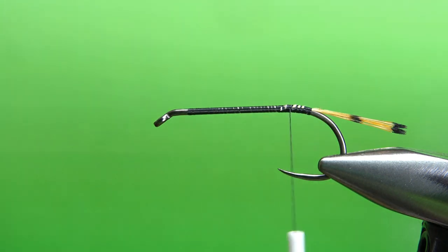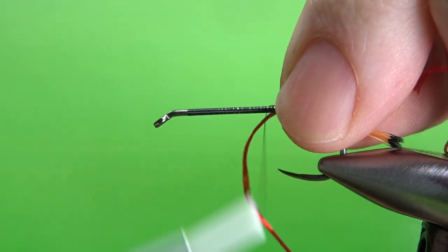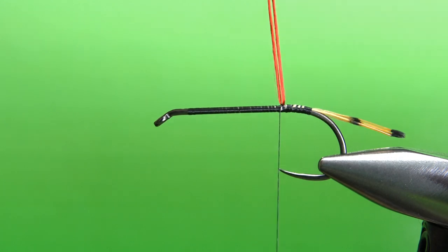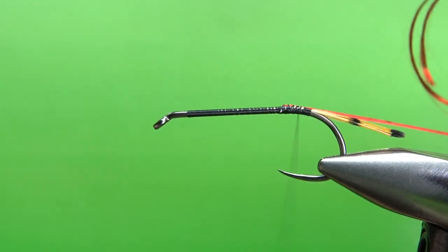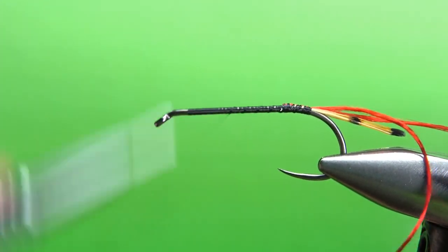But first, let's put the rib in. Red or orange floss — and since this is a pretty big fly, I'm going to double it over. I'll catch my standard floss in right here, then pull it up and get my tips pretty much aligned. I'll catch both strands in at the same time, just to give me a little bit thicker rib. Now you can take your thread all the way back up front where we're going to catch in the green wool.